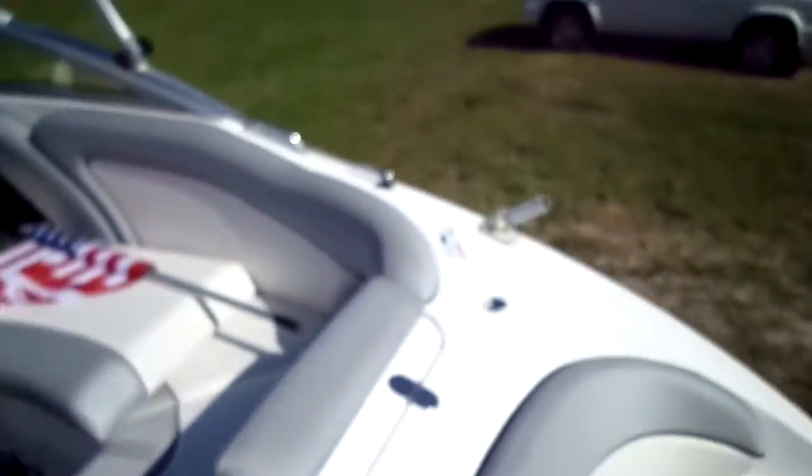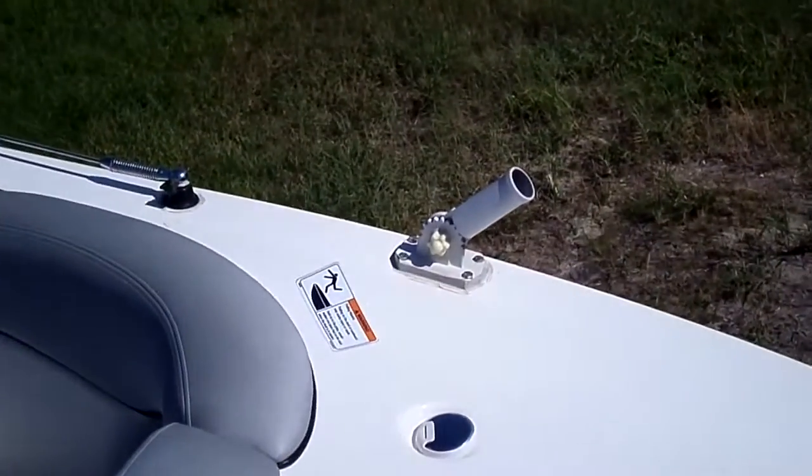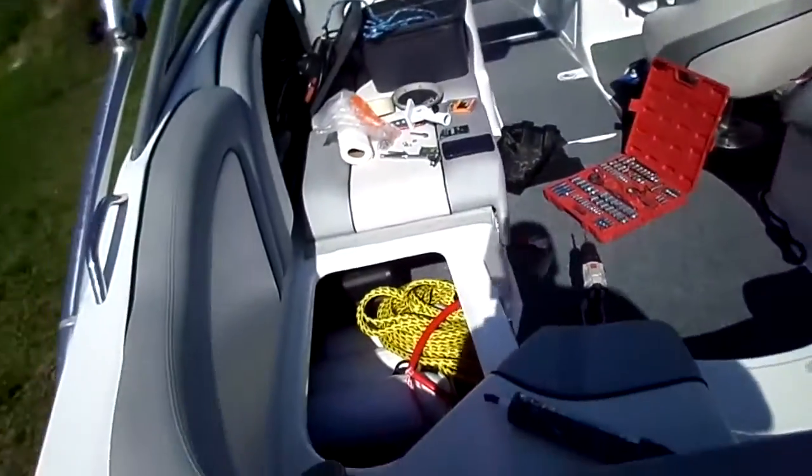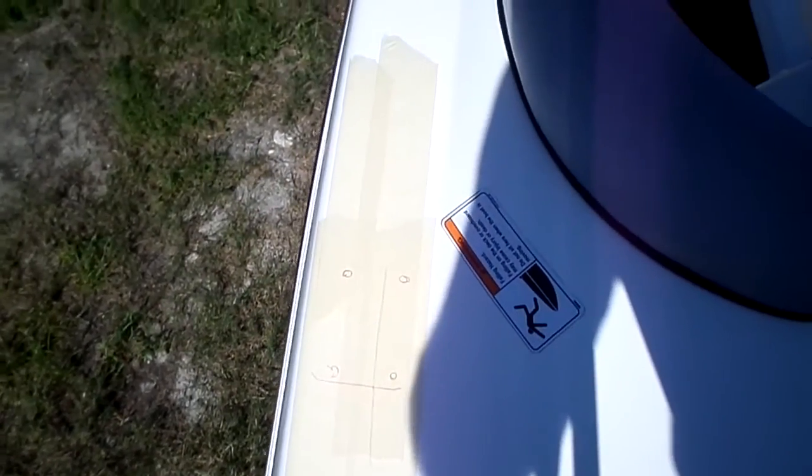All right everybody, here we go putting this flagpole on. As you can see, got it all measured out and taped down, got the holes marked. It's roughly in the same spot as where the other one already is right there. I'm going to piece this thing together in a couple different segments of this video since I don't have my kid with me to help with the camera holding.